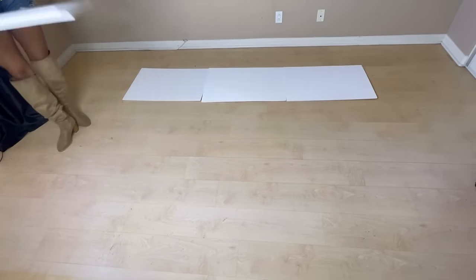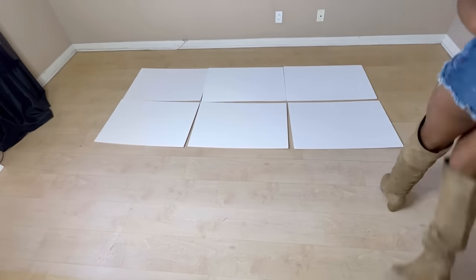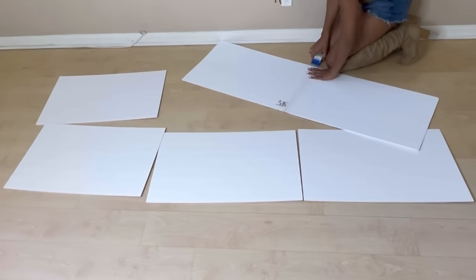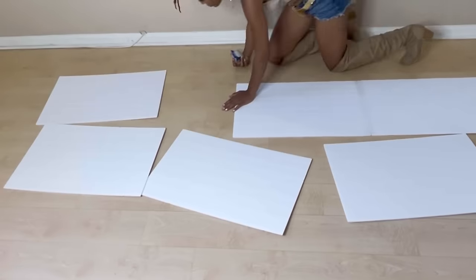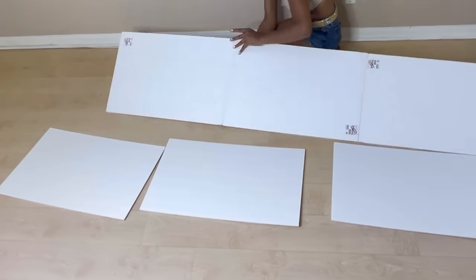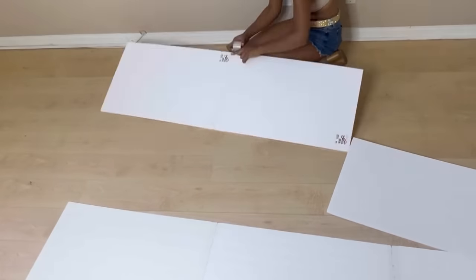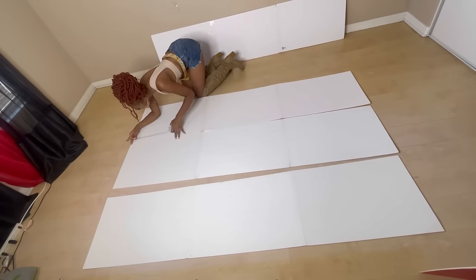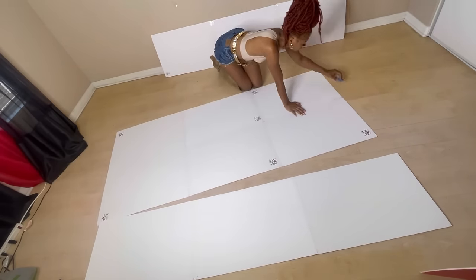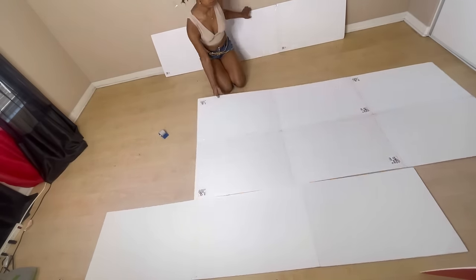If you watched my other DIY goddess headboard, this is a similar template of how I did that. I'm going to be taping these poster boards together — I used a total of 12. I'm taping them in rows of threes, making four rows of three, and I'm taping the front and the back of each board to make it more sturdy. Once I have my four rows of three, I'll tape all four rows together, again front and back.